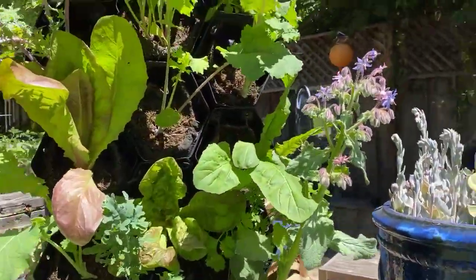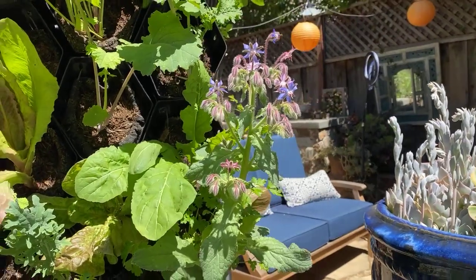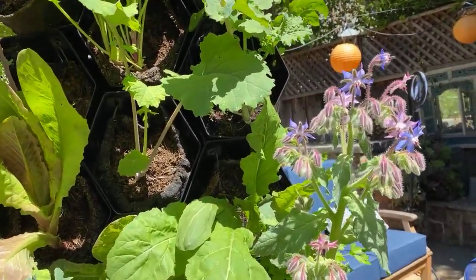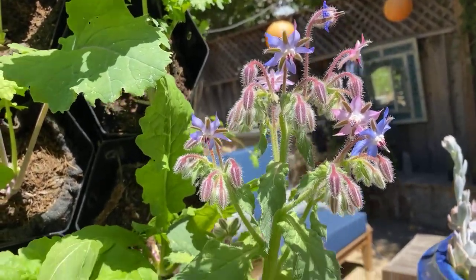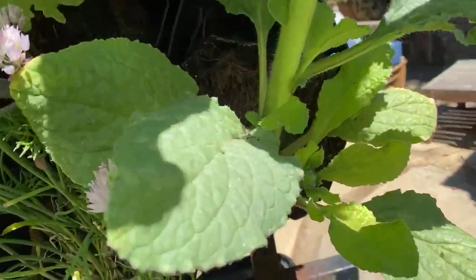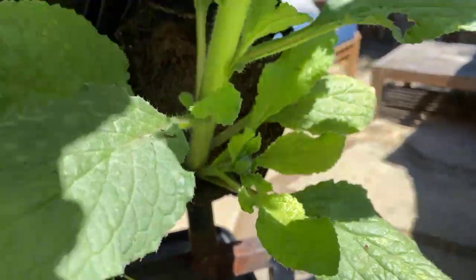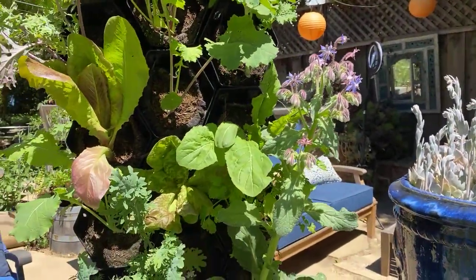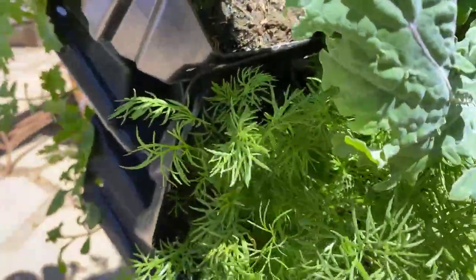The kales are growing in nicely — everything is just really coming along. I wanted to show you this edible flower — some of you guys got this, it's called borage, spelled B-O-R-A-G-E. Look at that — within one month it's blooming, it's just beautiful. It's an edible flower and you can see I've got new growth coming in, another bud that's going to shoot up as well. Here's the chamomile too — that's been growing in and it's really delicious.